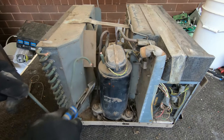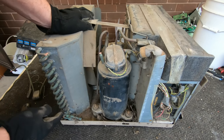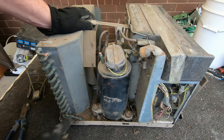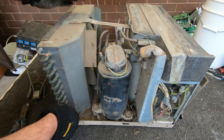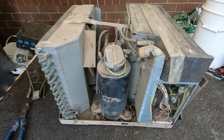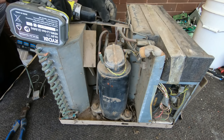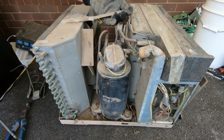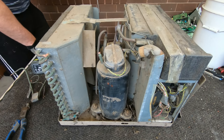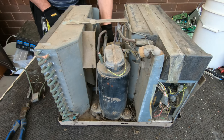Obviously going to get more for the copper if I take it off. I suppose I could always cut out all these copper pipes and stuff, but I'm just not going to bother with that. I'm sure I'll get extra value if I cut out all this copper, but for this project I just want to see the basic scrap value.